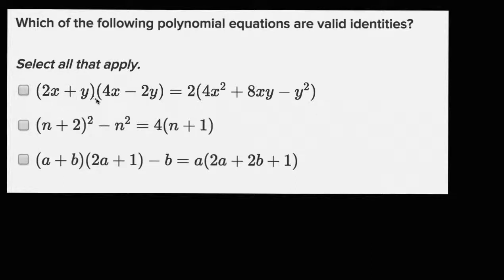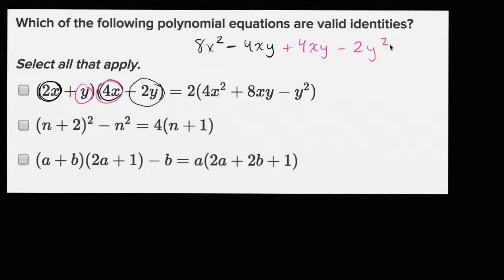So this first one: two x plus y times four x minus two y is all of this business right over here. Let's just multiply it out. Two x times four x is going to be eight x squared. Two x times negative two y is going to be negative four xy. Then y times four x is going to be plus four xy. And then y times negative two y is going to be minus two y squared.